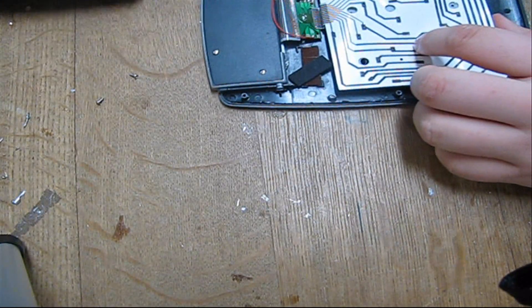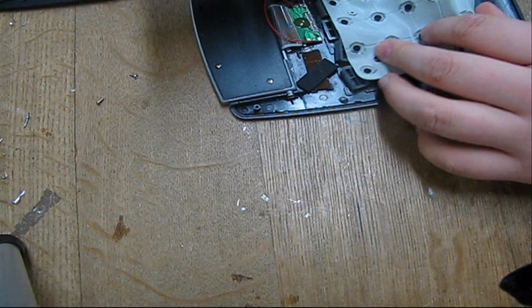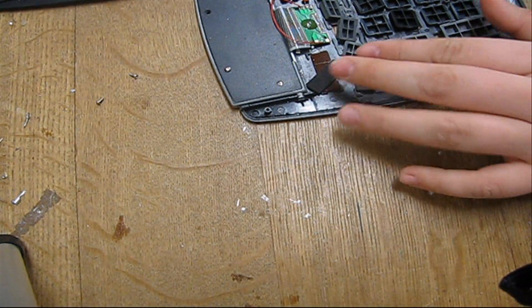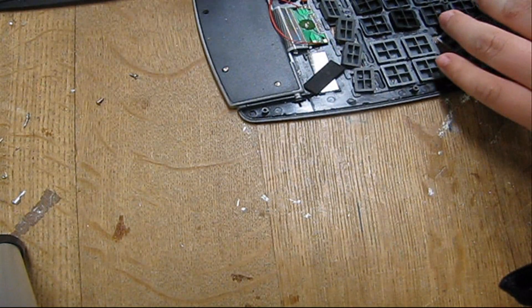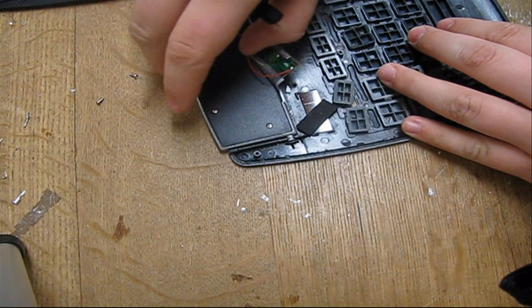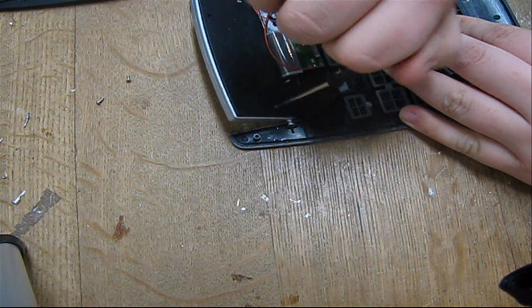As we open this up we got this paper, this rubbery membrane, and all these plastic keys. This is where the battery holder was. Now we are going to remove this — got two more screws here to take out.